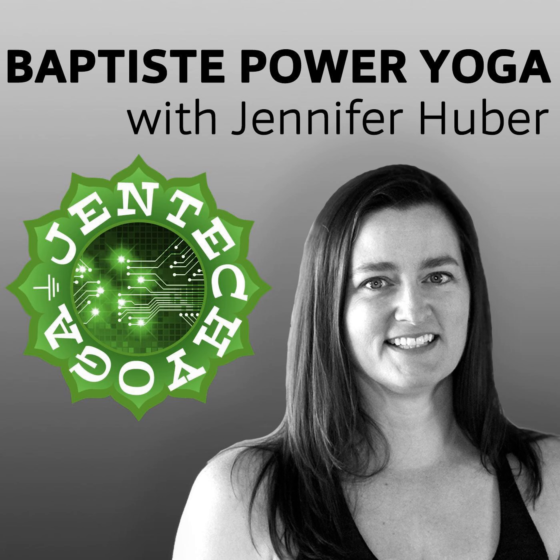Ujjayi breathing. Two more breaths. Good work Emily — change sides, eyes on the block. Left foot in your left hand. Just notice what you notice. Breathe deeply and freely. Ten count — one, two, three, four, five, six, seven, eight, nine, ten. Come to stand — good work everyone. Take the block, eyes on the block.